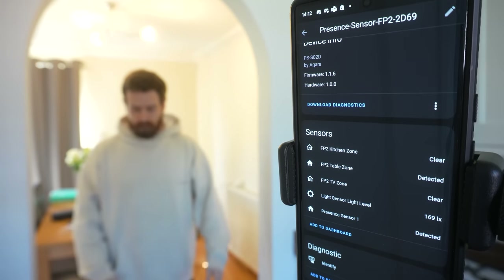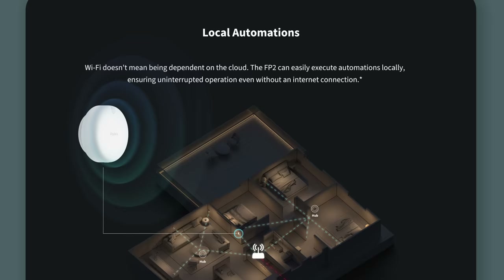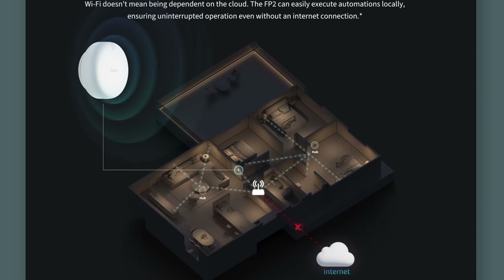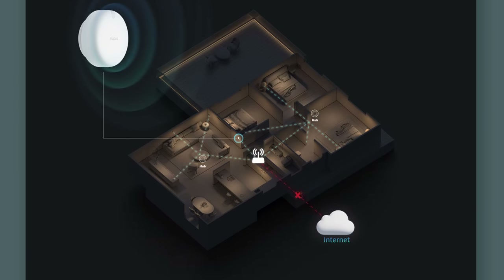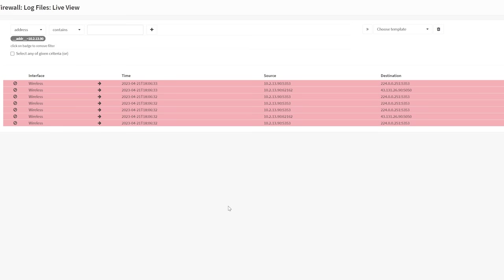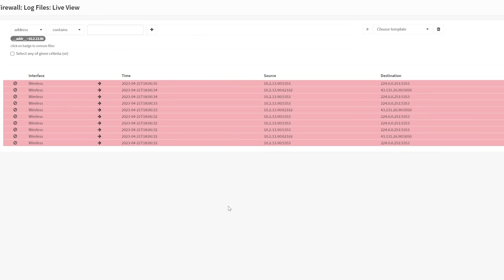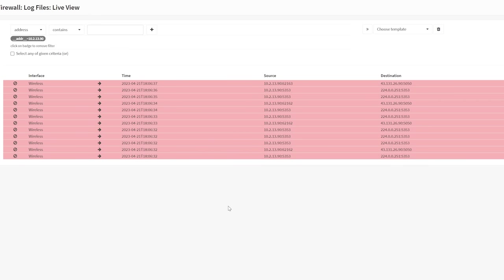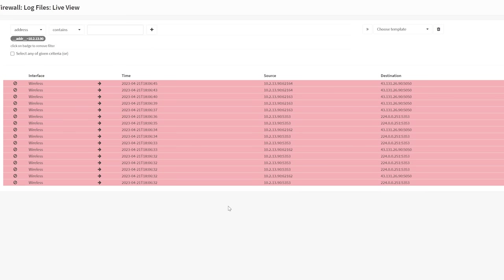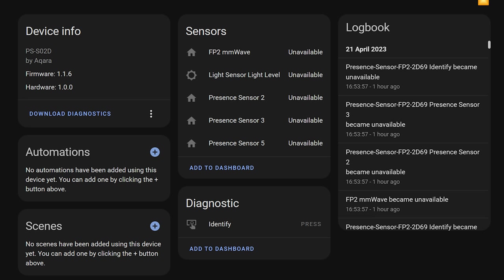And because it is HomeKit, everything is really nice and responsive. Unfortunately, despite claims that the FP2 is controlled locally, I find that blocking internet access on the FP2 causes it not to work in the Aqara app anymore, with the device immediately trying to talk out on the internet. It doesn't even work through HomeKit or Home Assistant with the internet blocked either. Hopefully this is just an oversight and something they can fix ASAP.